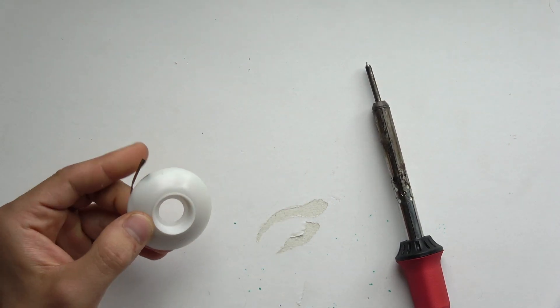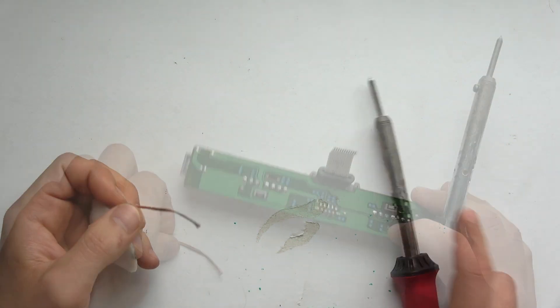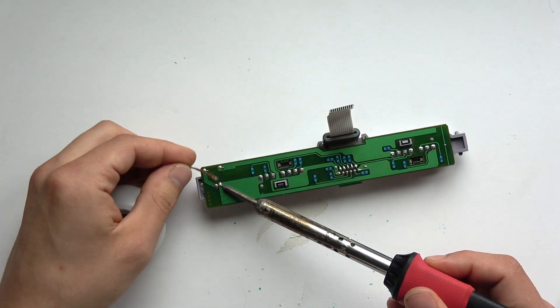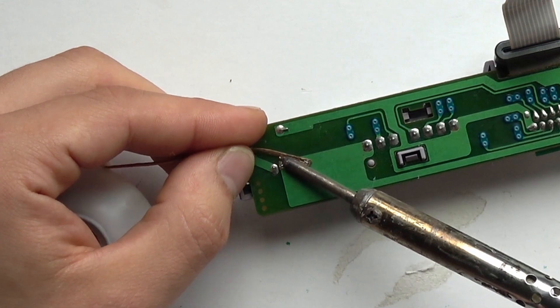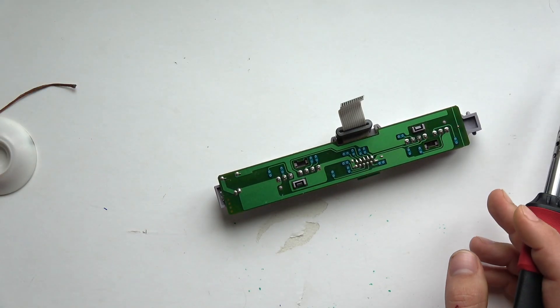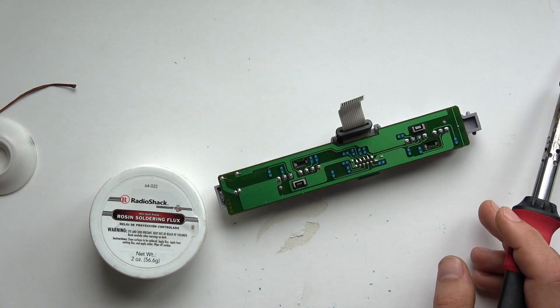Solder wick, or desoldering braid, is used to remove solder off of a circuit board. What you'll do is heat up the solder, then use the solder wick — heating it through the iron — to remove the solder. A little more advanced is flux.